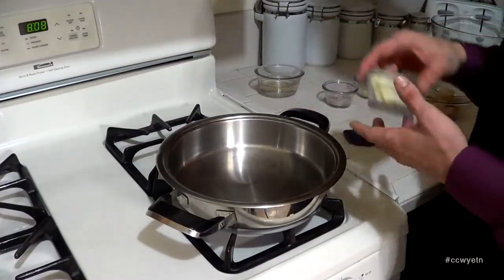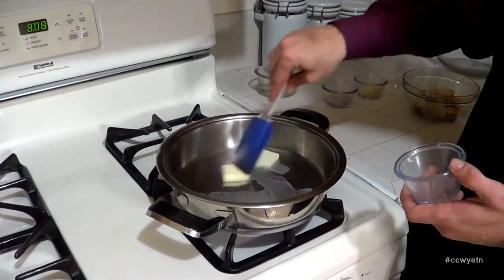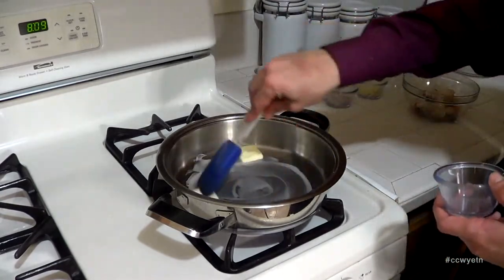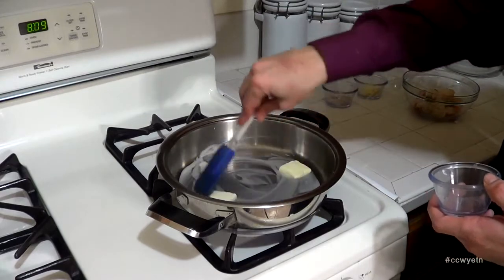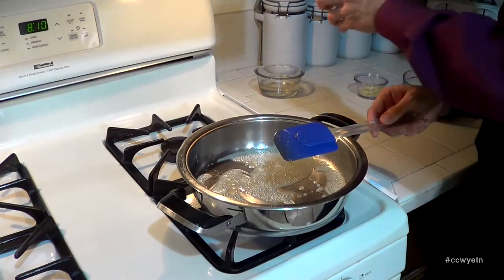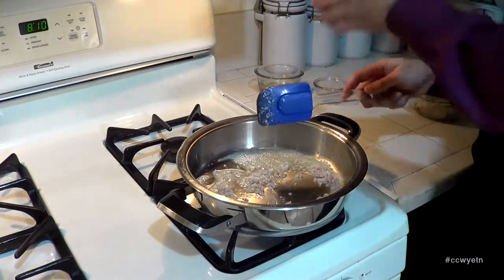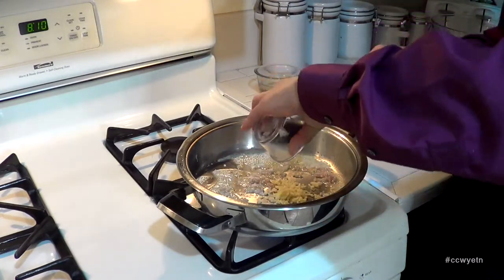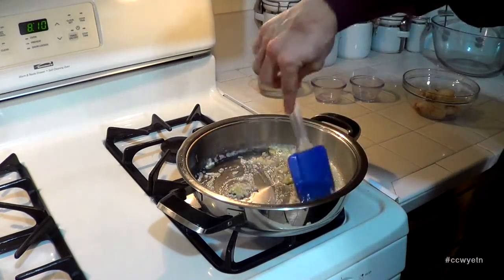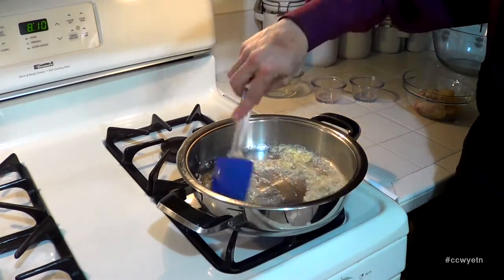Let's move on to the stove and start cooking this. To prepare our filling, grab these two tablespoons of butter and place them inside this pan that's been warming up on medium-high heat. We're just going to allow this butter to melt down and get nice and hot. Then I'm going to grab the shallot and place it in the pan together with my garlic, and let them sweat down for a few minutes until translucent.